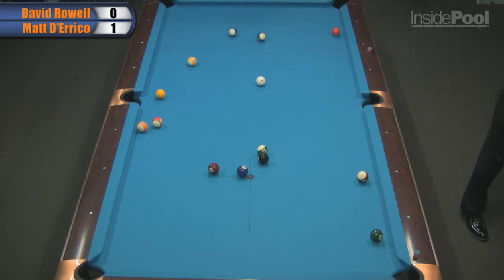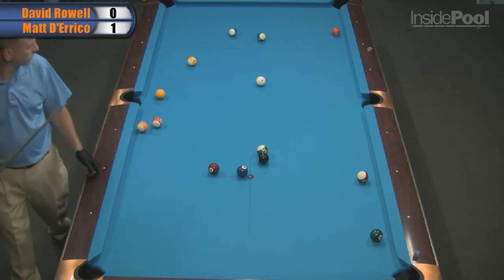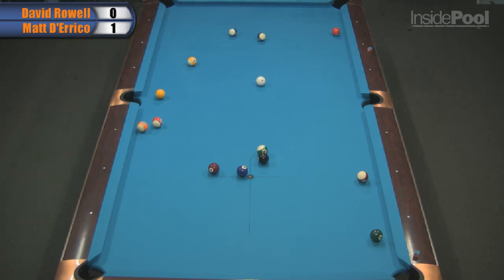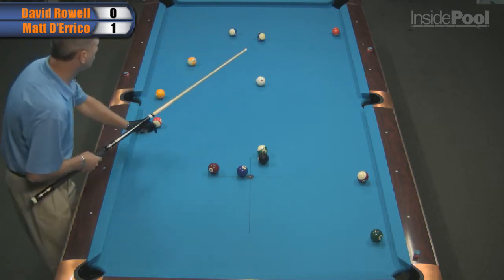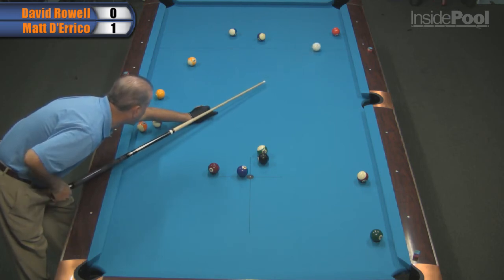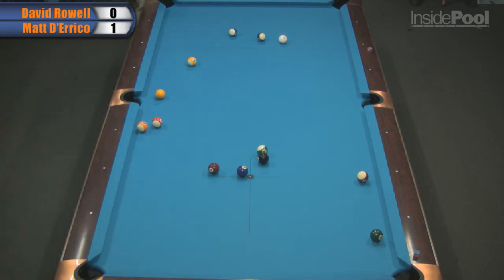My rule for eight-ball is: never leave the table without creating a problem for your opponent and solving one of yours. If you can just keep that up all day long, you'll be ahead of the game — the odds are in your favor. You may not win, but they'd be in your favor. It's kind of like people go, how do you play one pocket? The trick: put a ball near your hole and don't let your opponent see it. That's all it is.